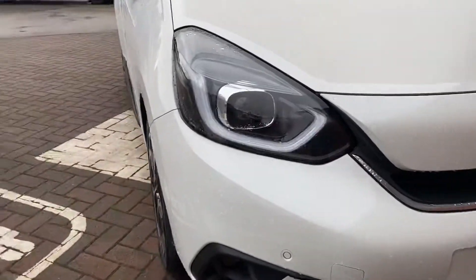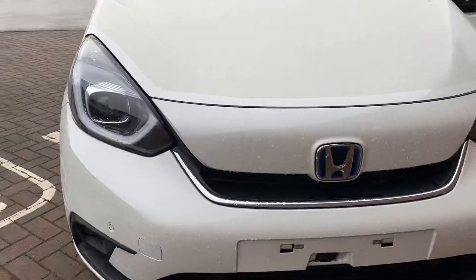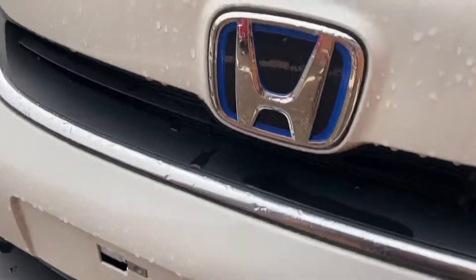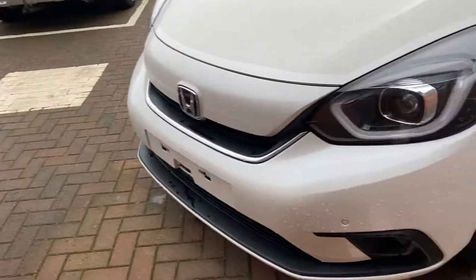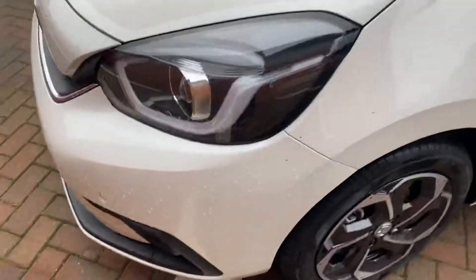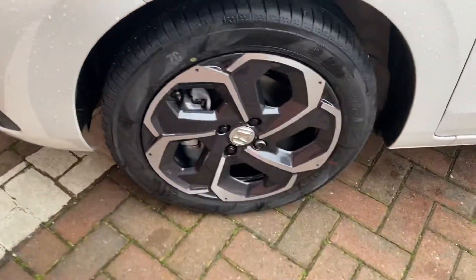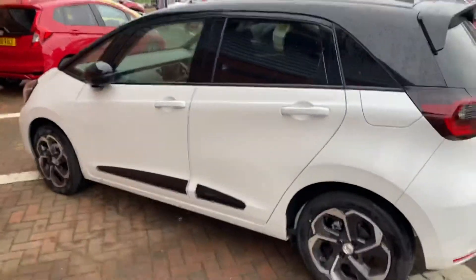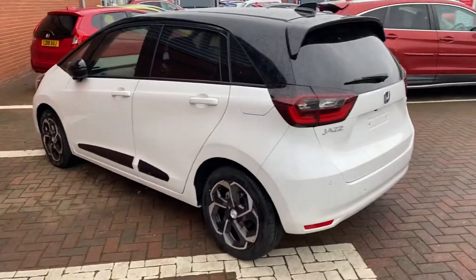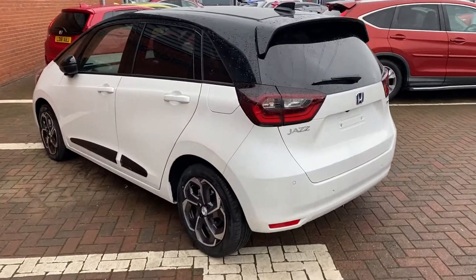Moving on to some features you get with this one - you do get parking sensors at the front there. Then you get your little blue surround on the Honda badge to show it's a hybrid. As you can see, the number plate is brand new on this one, there's still a little bit of film on the front here. Just moving down, I'll try and get a shot a bit further out so you can see what the vehicle looks like from the back as well. The two-tone roof really does do a lot of good for this one.